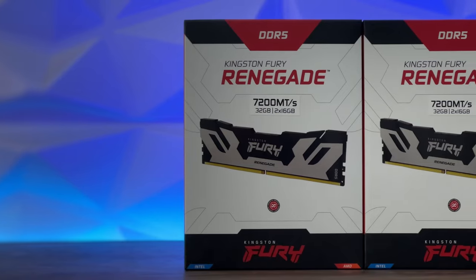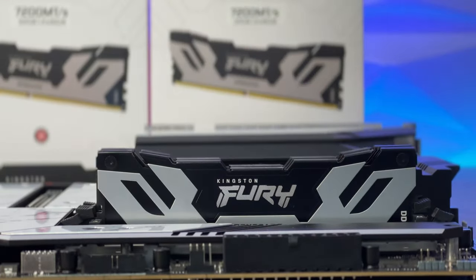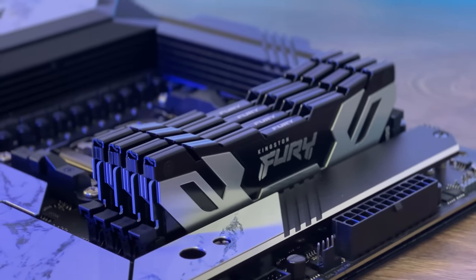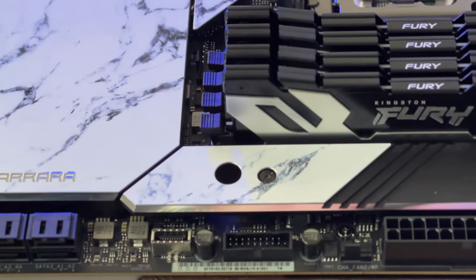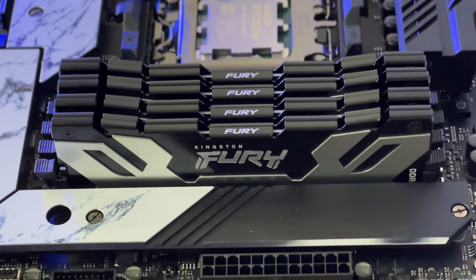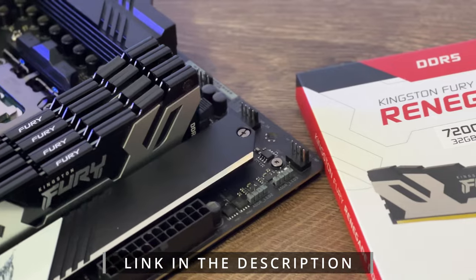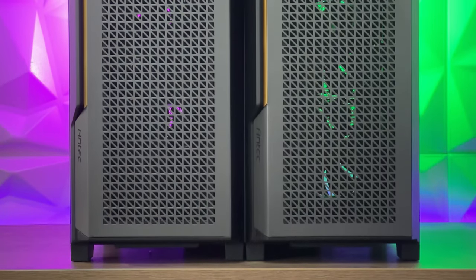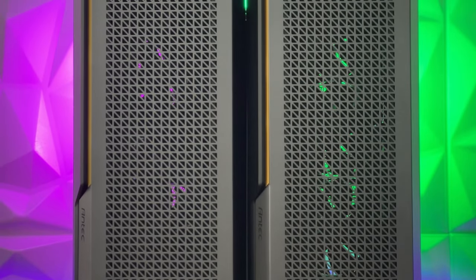Welcome to another video featuring an Antec case. Today we have something quite familiar — a couple of days or a week ago I covered almost the exact same case. Today we're going with the P20CE from Antec, which is basically the same case but with a solid panel on the side — no tempered glass.